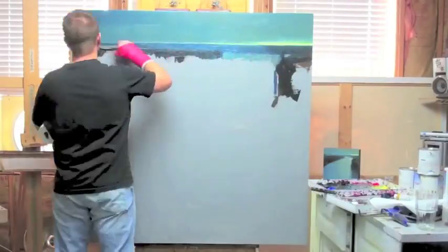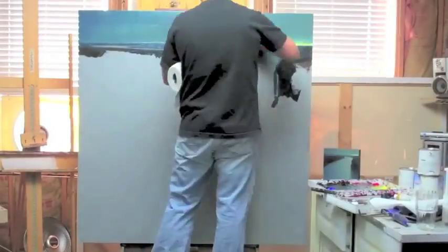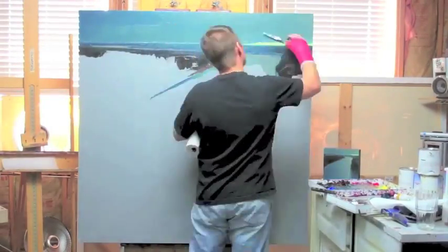I always start from the right — that's probably because I'm right-handed. If I was left-handed I'd probably start from the left.